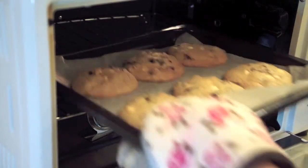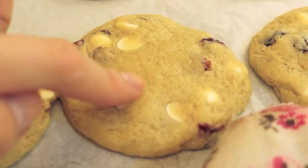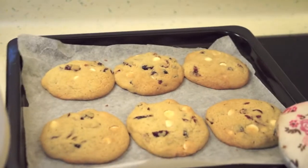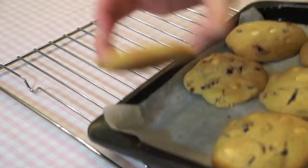Your cookies will look very soft when they are just out of the oven, almost like they are not done yet. But don't worry, that's how they are. Just let them sit on the baking sheet for around 5 minutes, then transfer the cookies to a cooling rack to let them cool completely.